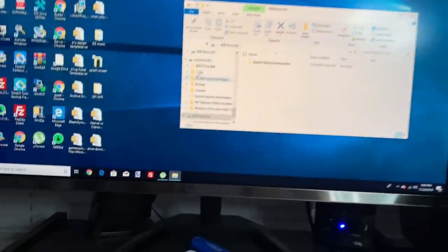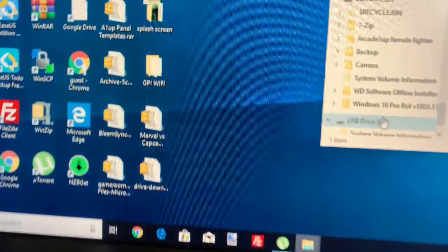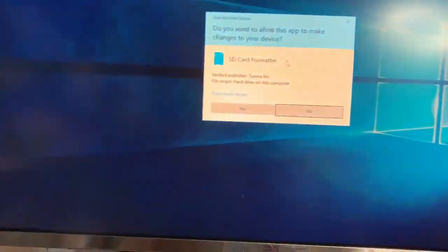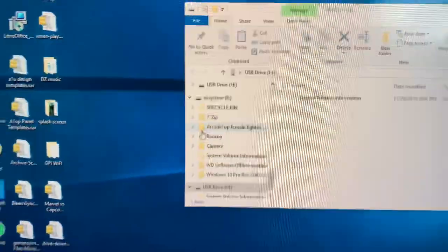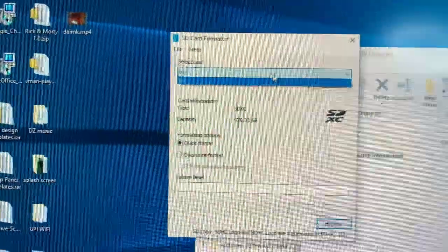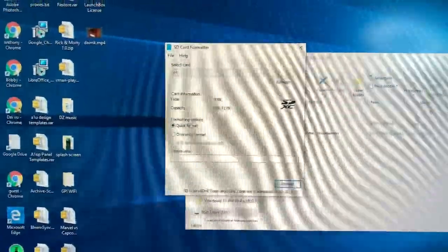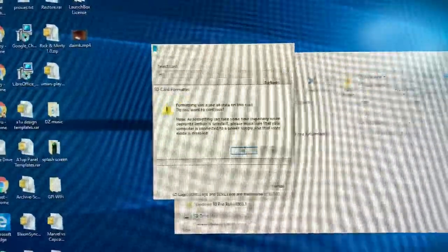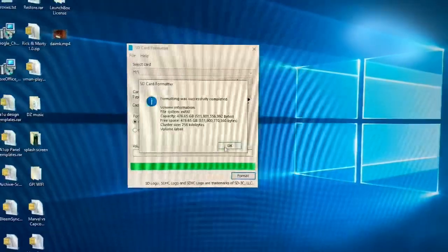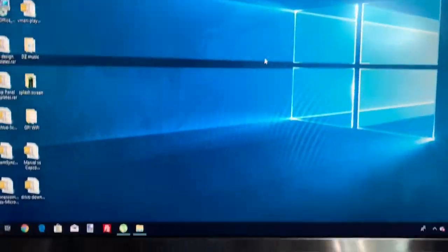My SD is in — it shows up as the H drive. What you do is click yes, make sure it's on drive H, and do a quick format. Once that's done, exit out. Then you use Win32DiskImager.